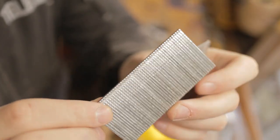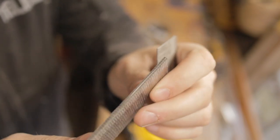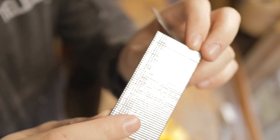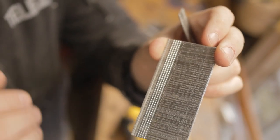These nails don't look like the other ones I have because they come on a band, which kind of makes sense because this is a brad nailer. But I've never seen those before. Let's see if we can load them up and give it a go.